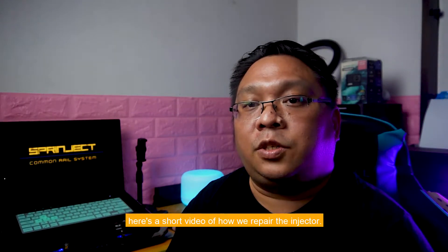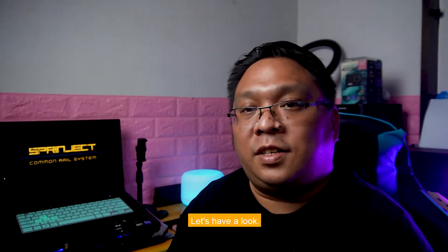Before we wrap up, here's a short video of how we repair the injector. Let's have a look!